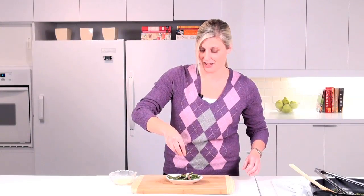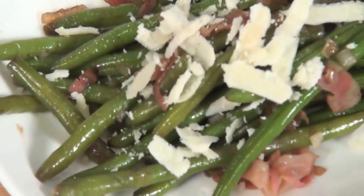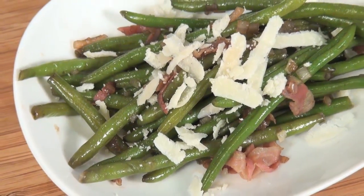And there you have it — a great side dish for almost any meal. Top with some grated Parmesan and you're all set.